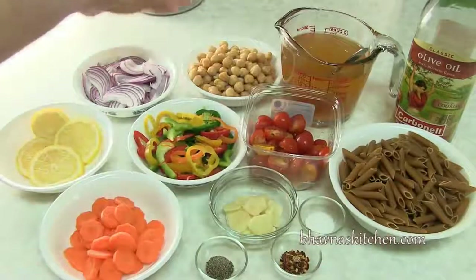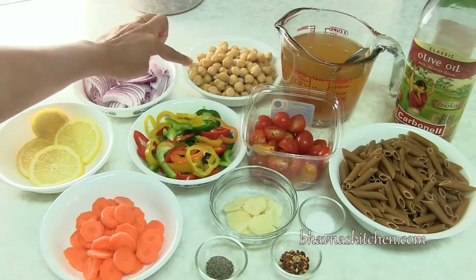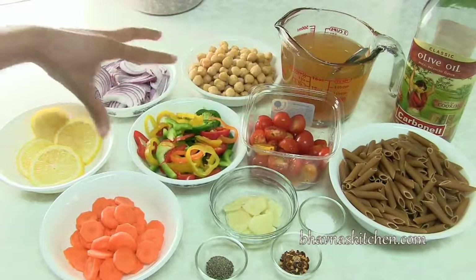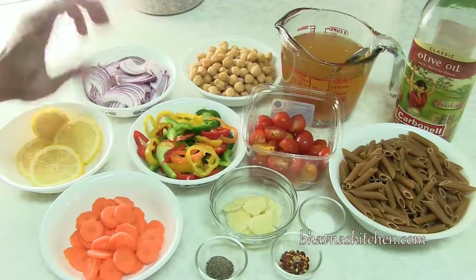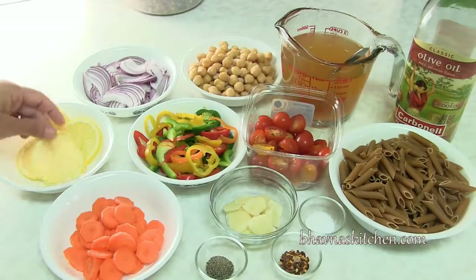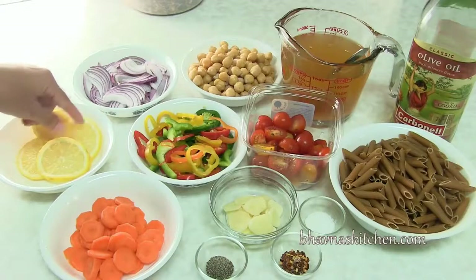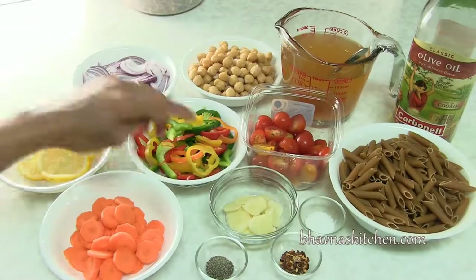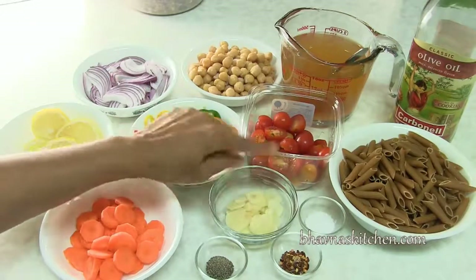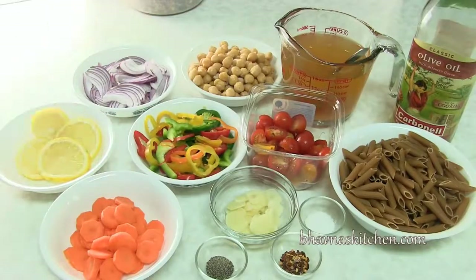Pasta, garbanzo beans — and they're already boiled. Make sure you use the boiled ones for this recipe. I've got all kinds of vegetables: colorful peppers, carrots, tomatoes, onion, and some lemon slices. These infuse good flavor — that's one of my favorites to add when I make one pot recipes. I also have sliced garlic, and you can see all the vegetables are just roughly chopped, so it doesn't even take much time.